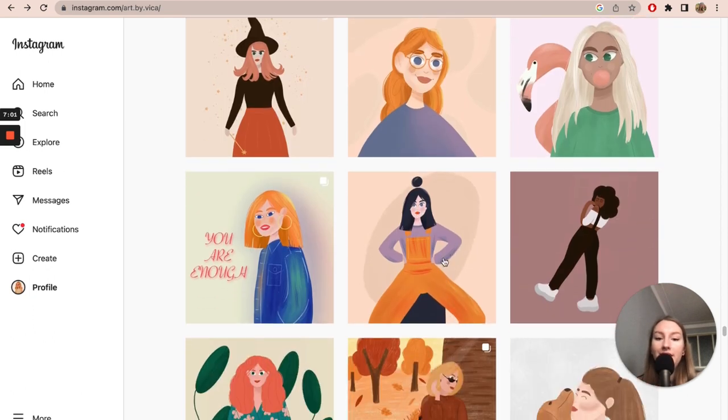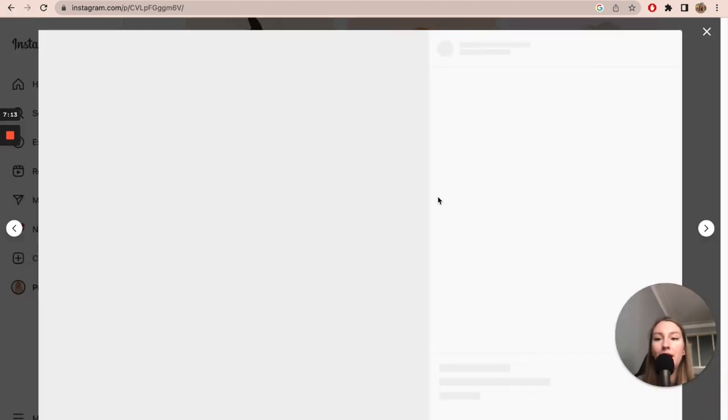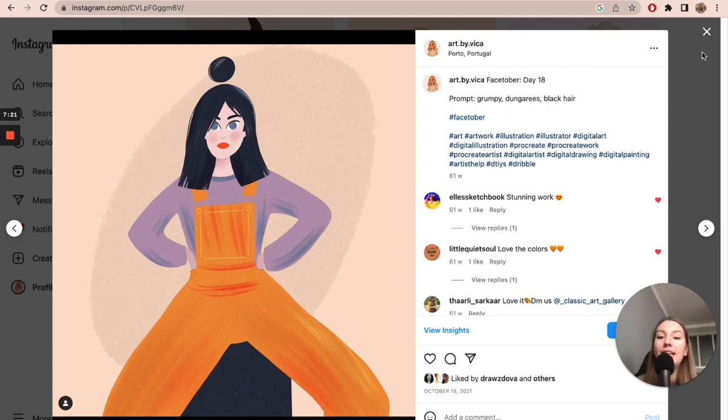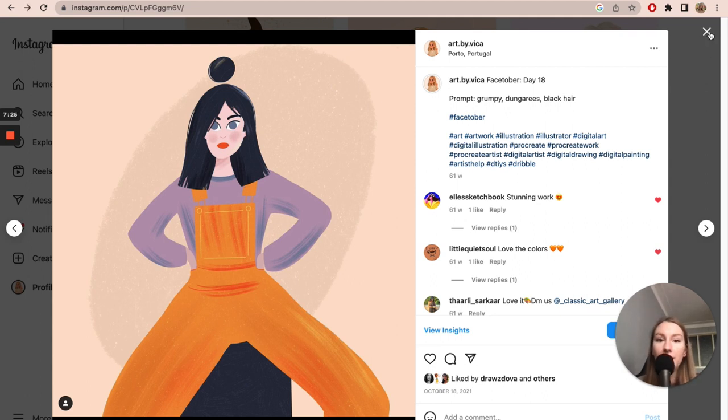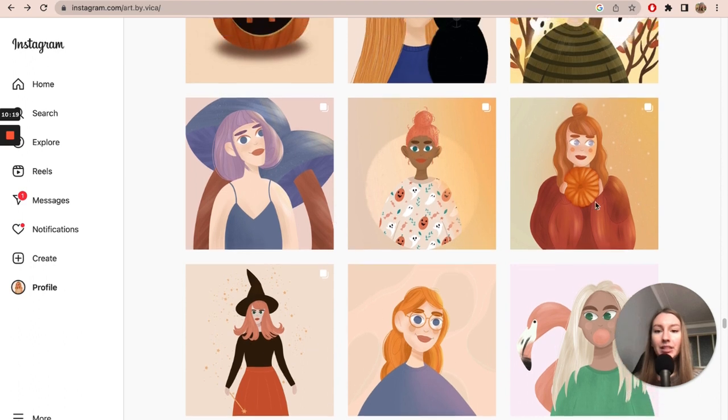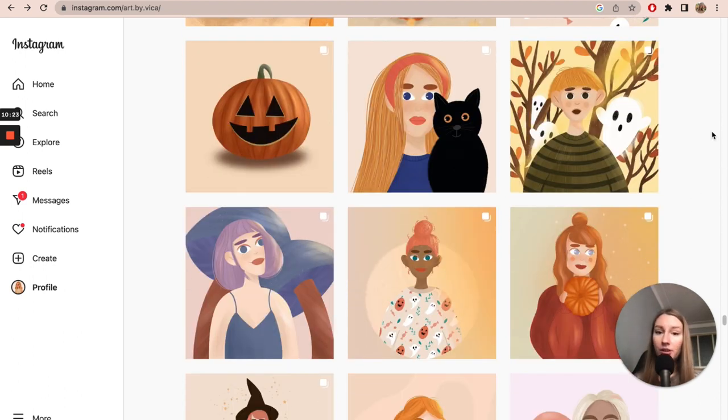Back then I didn't know anything about colors. I used color palettes I found online or that other artists shared, and I just used them as they were. Nowadays I don't do that — I don't use ready-made color palettes. I might base an artwork on one, but I deviate from it or take one or two colors and choose others myself. I'm much more flexible with color choices these days.